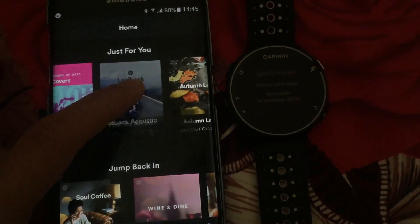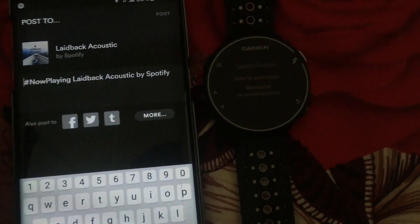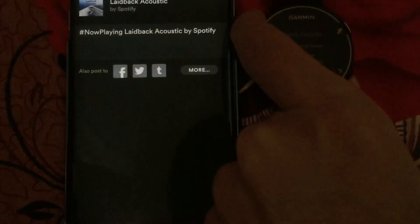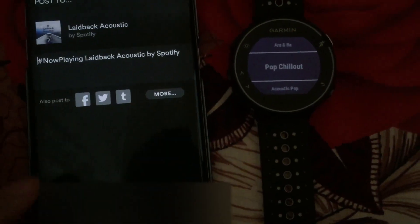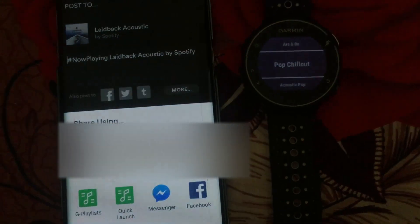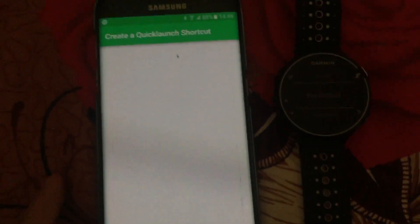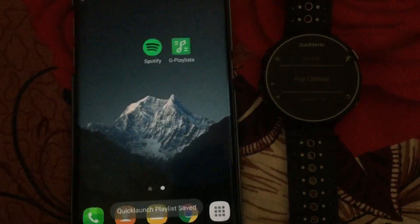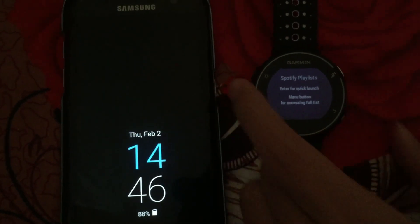You long press on a playlist, select Share, then More, and use it to select G Playlist. If you want your playlist to appear under the menu, select that option. Or you select Quick Launch if you want to open this playlist using the select button. I'll select Quick Launch for example. That creates a quick launch playlist. Now you simply lock the phone, press this button, and the playlist will be playing on the phone.